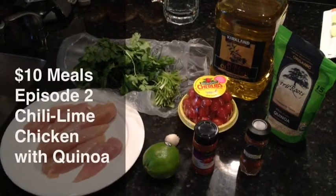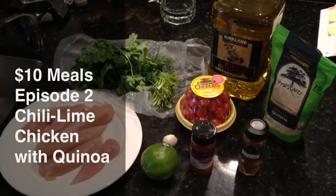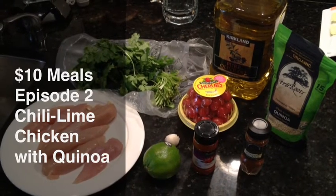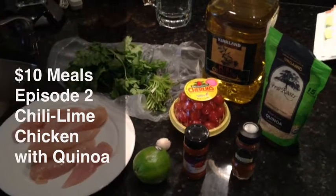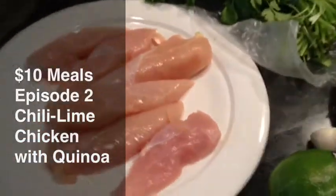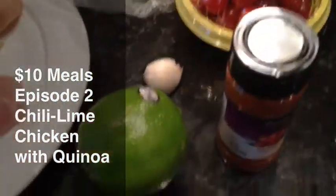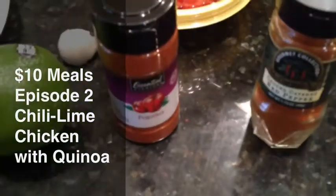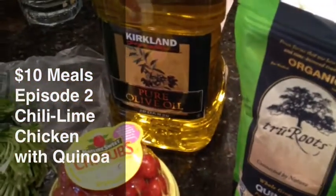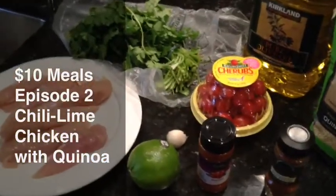Tonight we are doing a chili lime chicken. It's actually a modified dish from a chili lime shrimp dish, but to save on cost I am using chicken tenders — about a pound — some cilantro, some cherub tomatoes, garlic, lime juice, paprika, cayenne pepper, quinoa, and olive oil. Those are all the ingredients you're going to need to make this delicious dish.